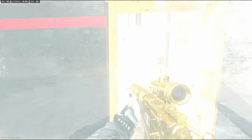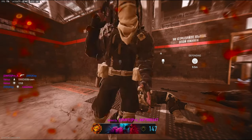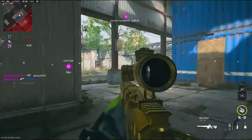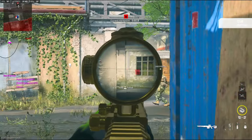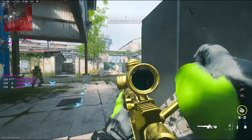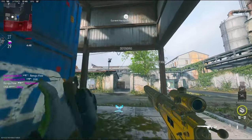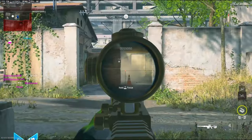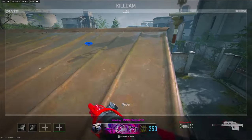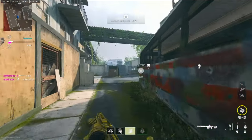I just flashed myself — that doesn't make any sense. I'm going to go back here. There's a pretty sweaty person on the other team. I think my teammate's okay. Oh, he saw me — I don't know why he was looking right at me, I was confused.